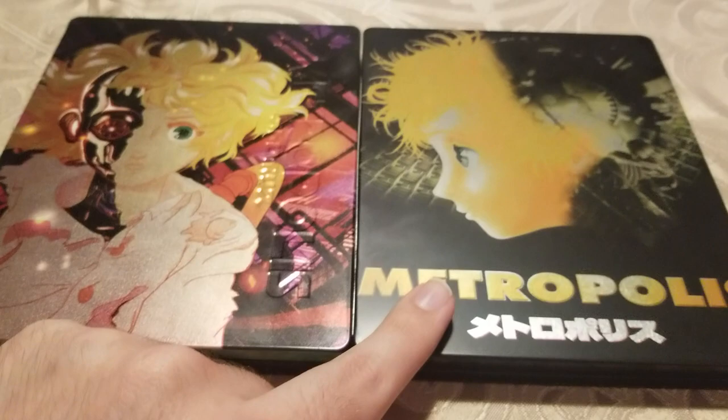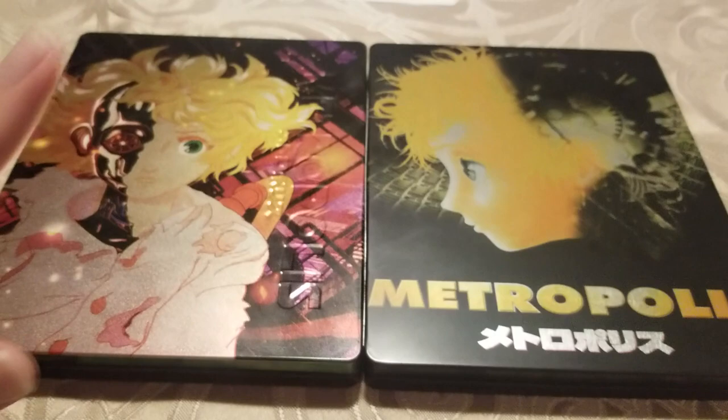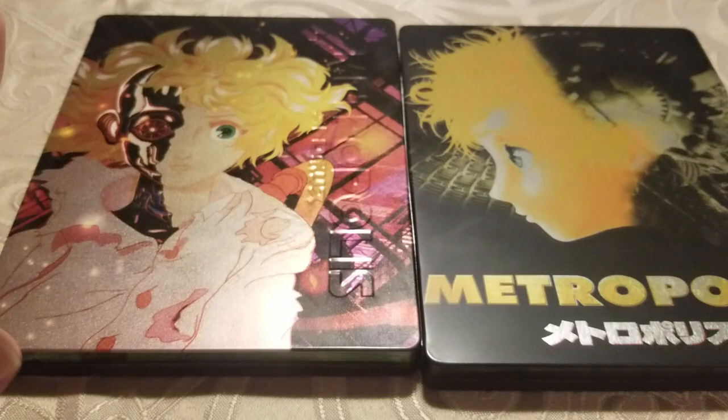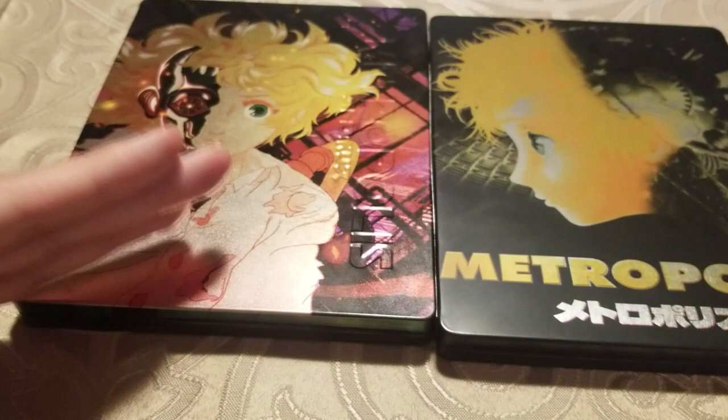Also regarding the menus: even though the Eureka disc has seamless menus, it's just a static picture of Tima and the ziggurat — no music, absolutely nothing. The Mill Creek gives you a really nice animated menu that you get to watch go by, and it has a great jazzy soundtrack over it.